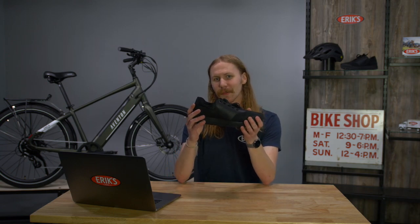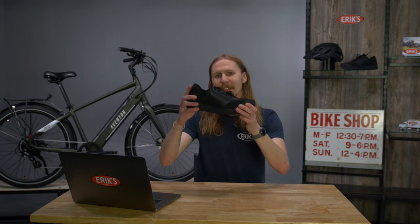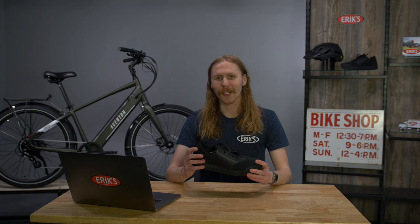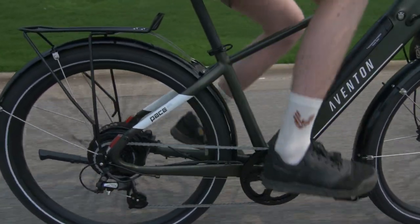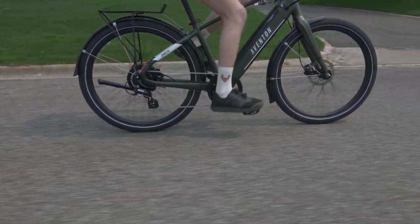These are cycling specific shoes called flat shoes. You may hear them referred to as mountain bike shoes, but these shoes are for all types of cycling. Flat shoes are all about the comfort on the bike, and they are designed to keep your feet supported as you push down onto the pedals. Keeping your feet supported as they go through the motions will also keep your feet fresh, which will keep you more comfortable on the bike.